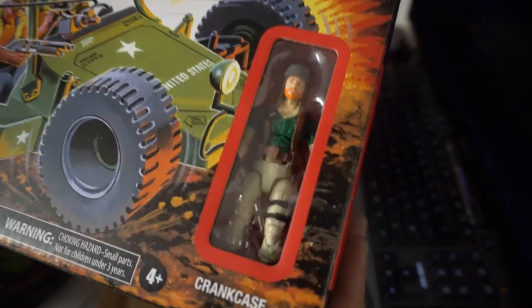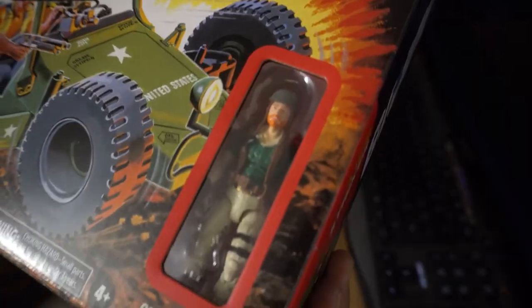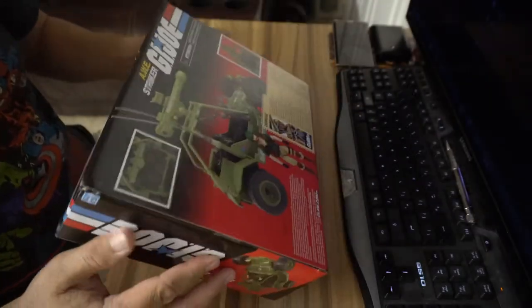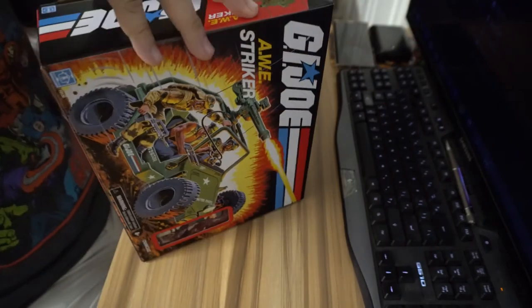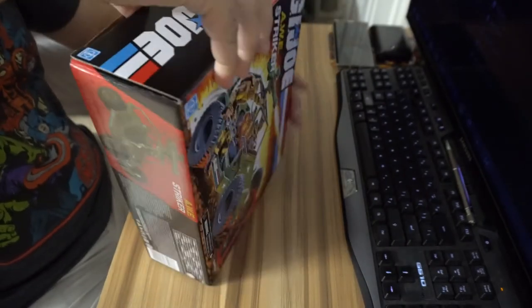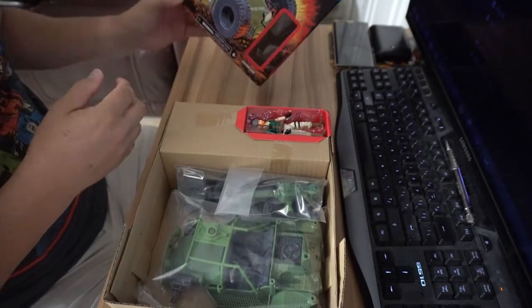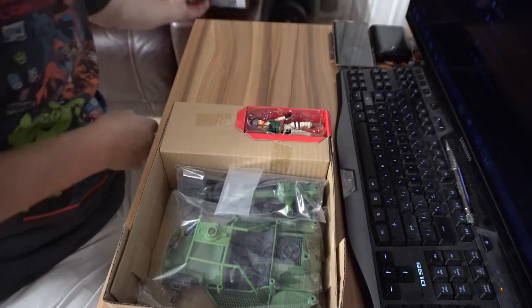As you can see, Crankcase is in there looking tight. I'm about to open the Striker Jeep - I already opened it and took it out, but not all the way out of the box. Right now I'm going to take it out. You gotta love the box, you gotta love the artwork.